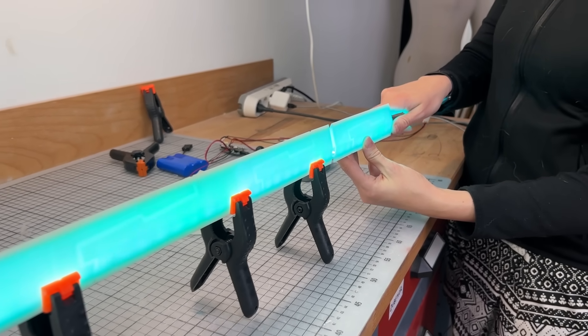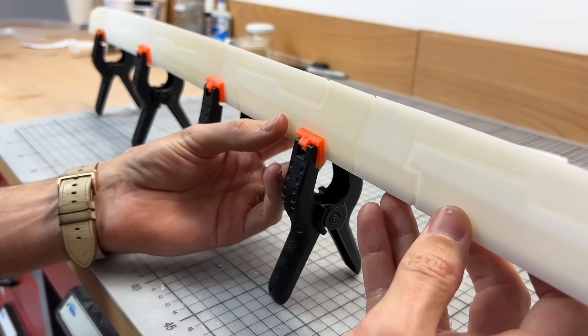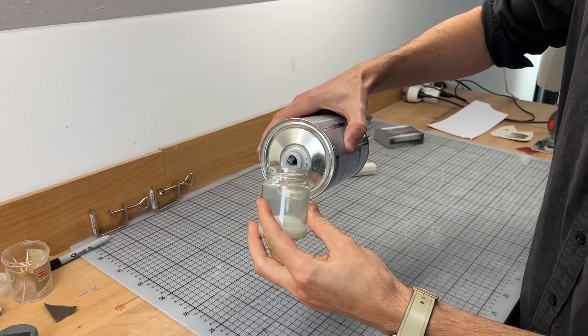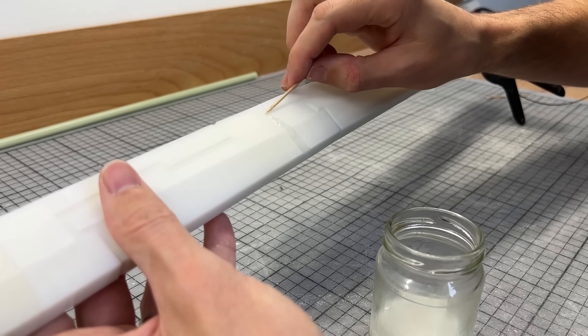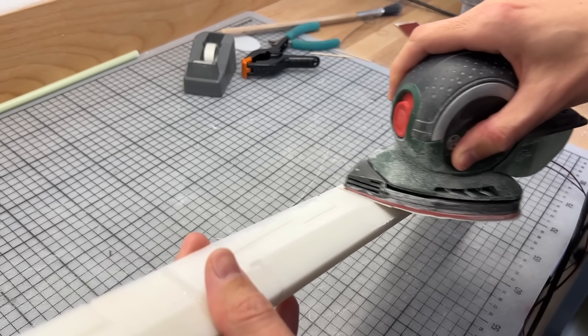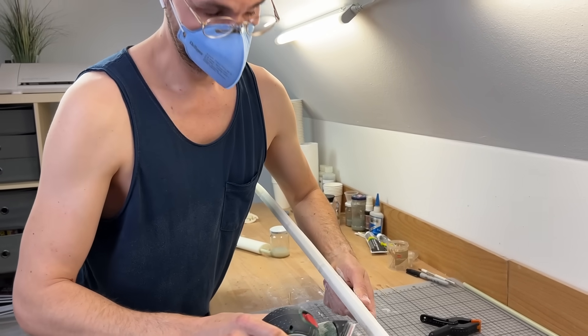We clamped piece by piece everything together and slowly built up the whole blade this way. To fill the leftover gaps, Benny used a mix of acetone and leftover prints. This slushie can be easily applied, is super strong, and can be sanded once dried. Benny actually spent a lot of time with sanding, but this helps a lot to get some great results.